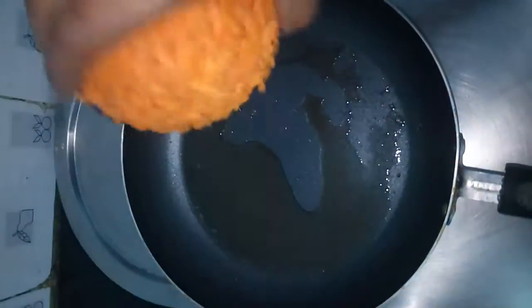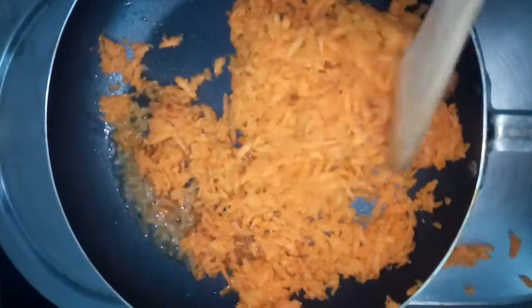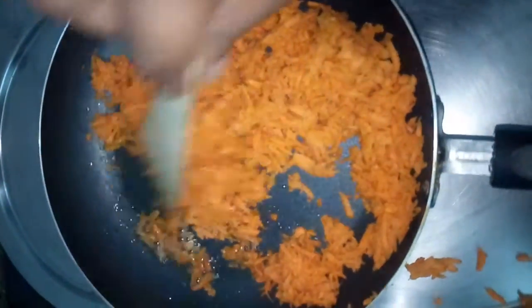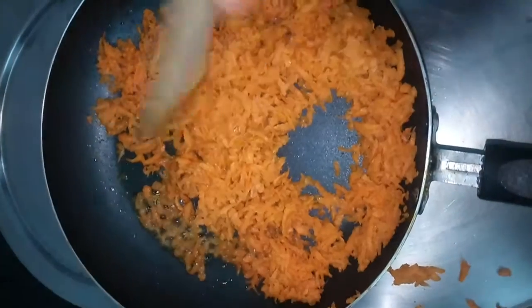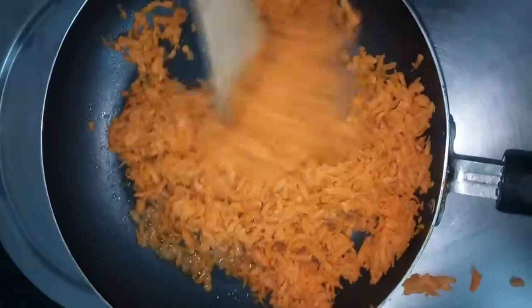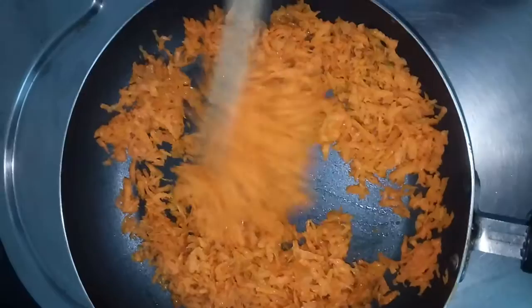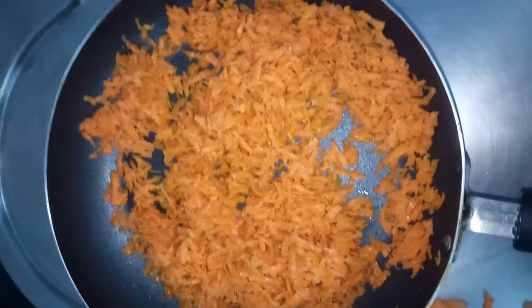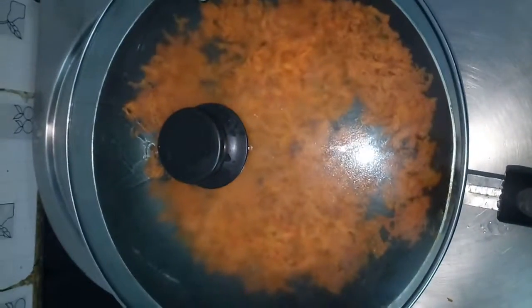Now in the same pan, we are going to add grated carrot. We will add the carrot. Fry it well for 2 to 3 minutes with the lid closed — just for 2 to 3 minutes.